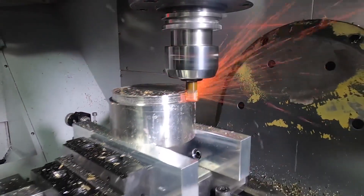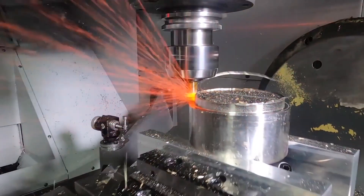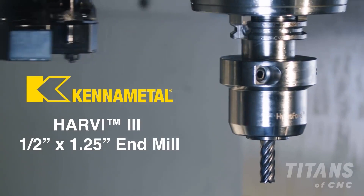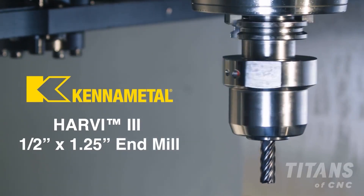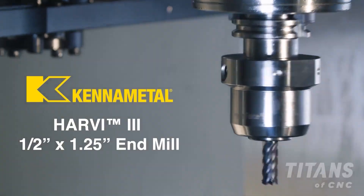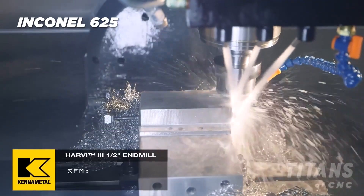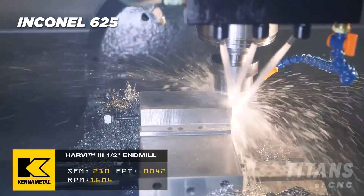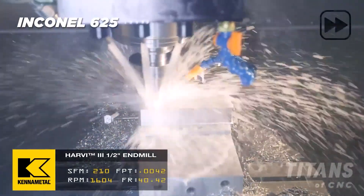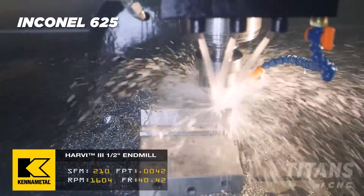A lot of times you're lacking in the flute length. So although you can take a cut and go fast, if you have an application that drops down three inches, I think the Harvey 3 will actually outperform it in a few different ways — meaning the amount of material coming off. Instead of just going one times D or two times D, you can go four times D, and it lasts so long. It runs for like hours, so you basically make it up on the back end.